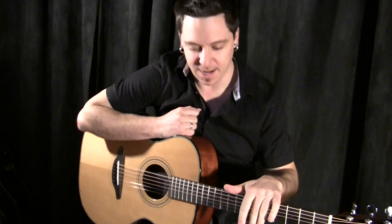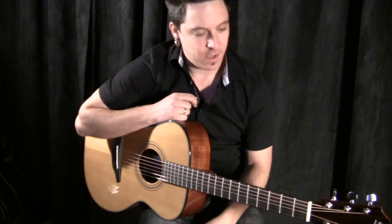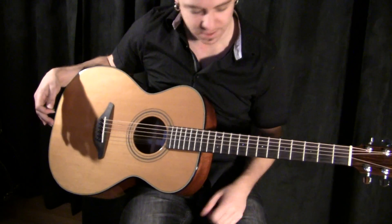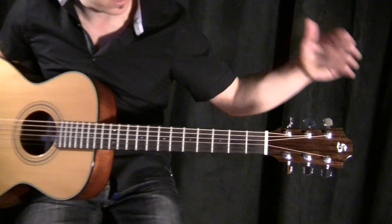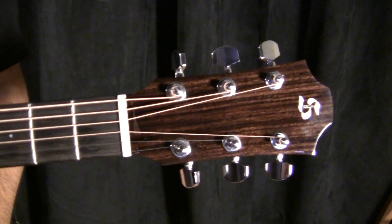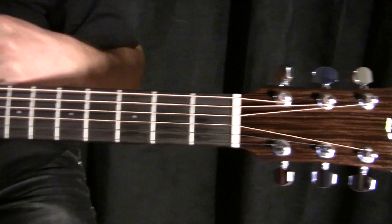Hi, I'm Matthew, and I'm playing a Stonebridge OM22SM. Standard features on the OMs — obviously the OM body. This one is from the Millennium series, so it's got the curvier headstock, the big S logo on it. Those come with the Schaller tuners and an ebony fingerboard.